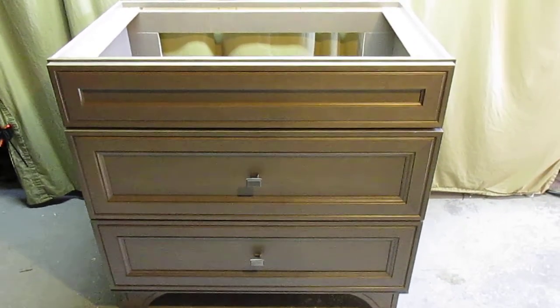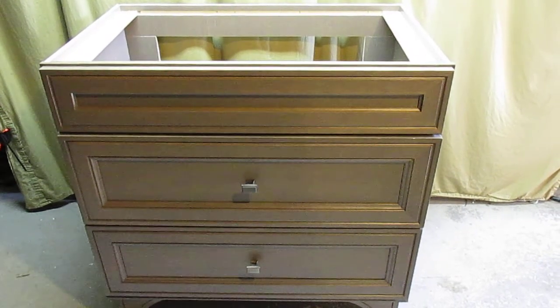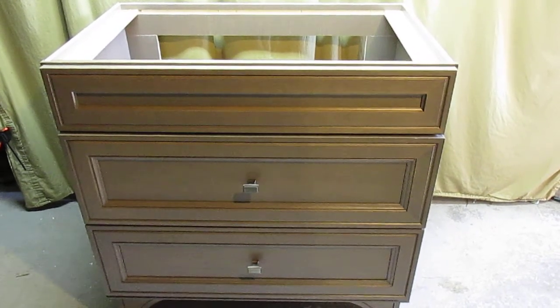Let's take a quick look at the construction of the Albright 36 inch vanity top in winter color. This is available through Home Depot.